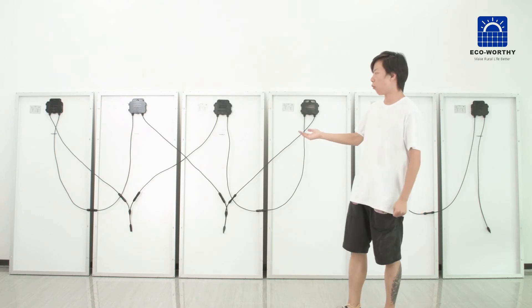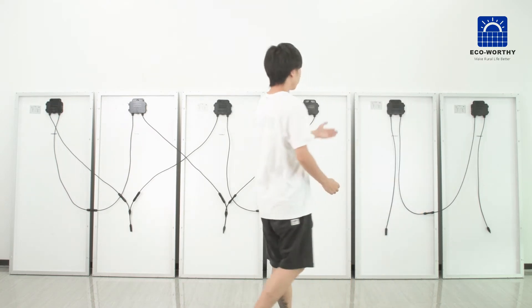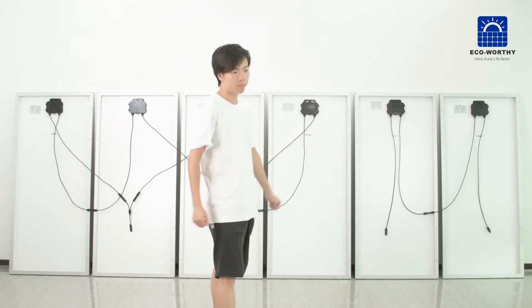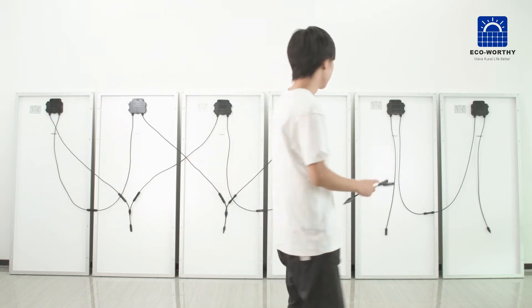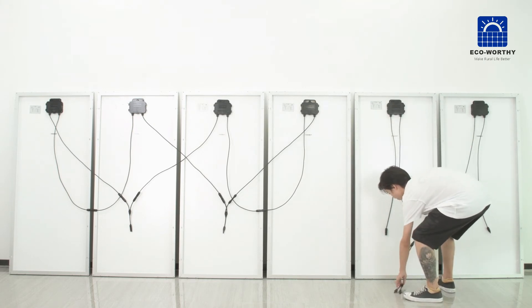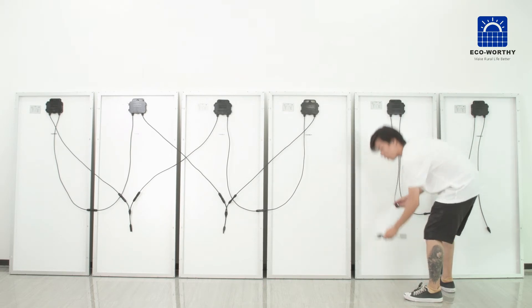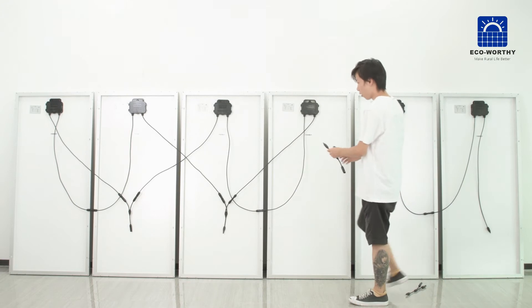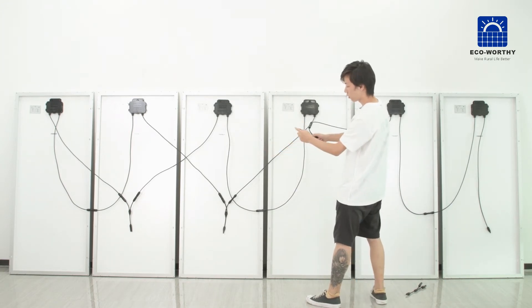So now we have two groups connected in series and the third group also needs to be connected. We connect the negative one, using the negative terminal.